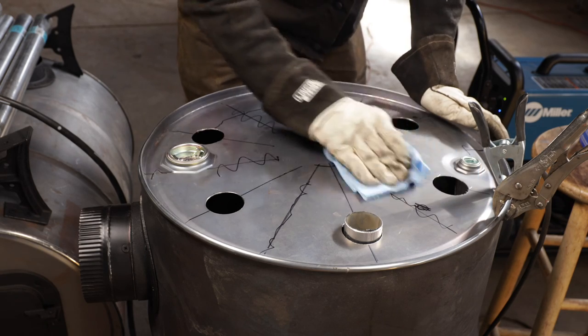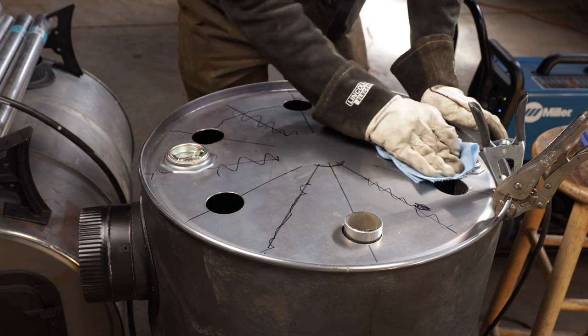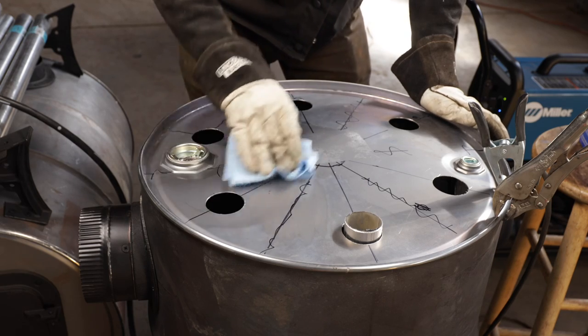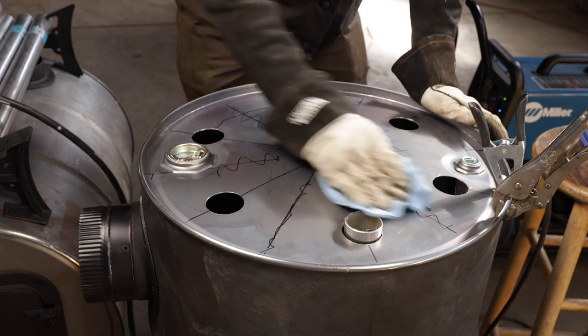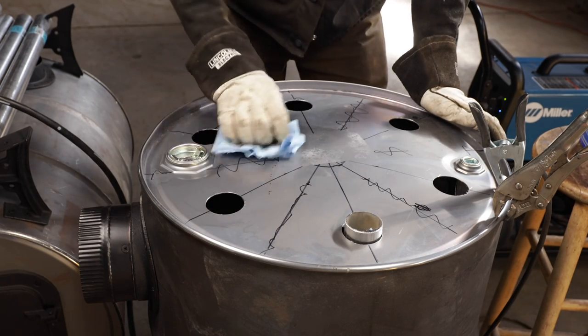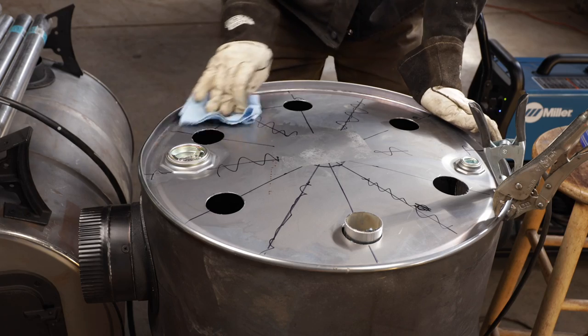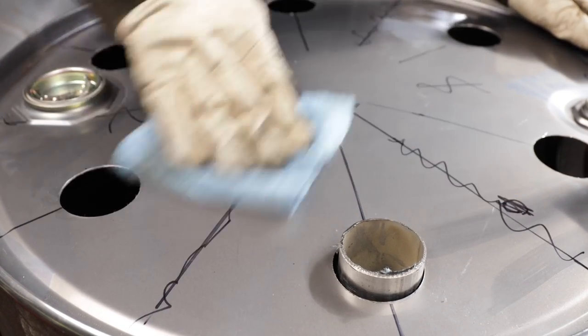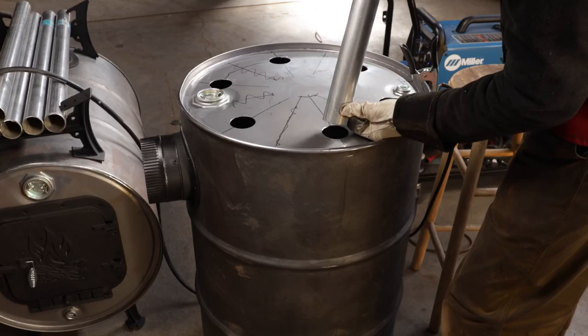I've read and been told that you want to have your area as clean as possible before you weld, so you don't get any contaminants in there. For critical life safety things like this, you don't want these welds to fail — can you imagine the consequences? I kind of like the smell of paint thinner. It's like the original version of a tide pod. I feel like I'm fueling a reactor here.